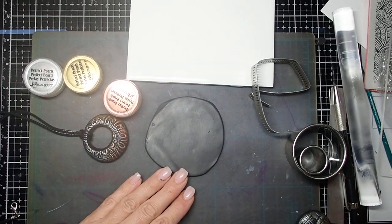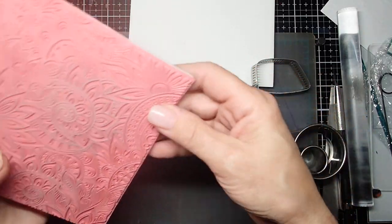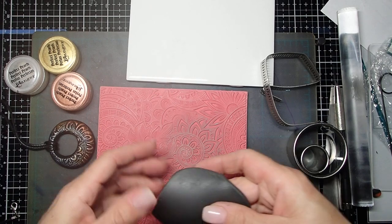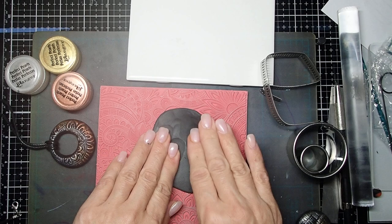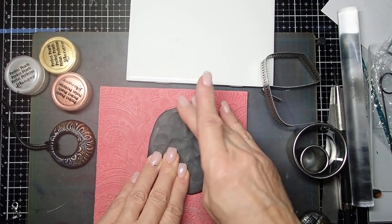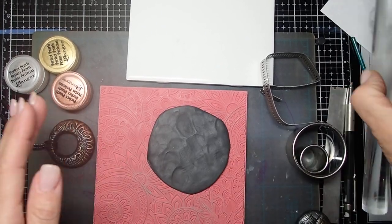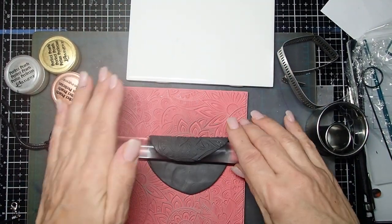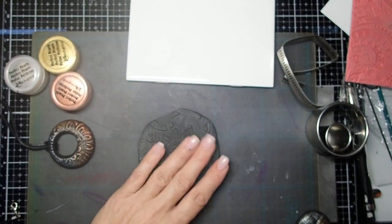I am going to use my favorite stamp, which is the ornate background from Simon Says Stamp. I love this stamp so much. I'm going to press it nicely. You can stamp it with any stamp that you have, just stamp it from the top going down. I just feel like I'm getting a better impression going this way. Let's see what we got here — and there you go.